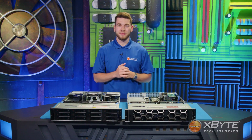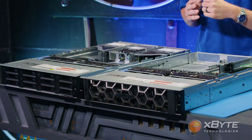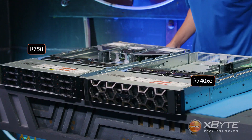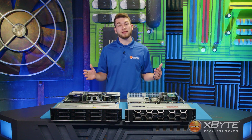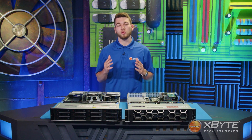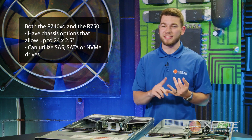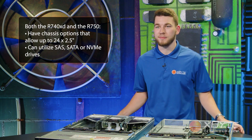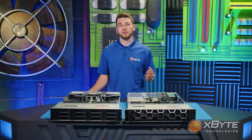Let's begin with the chassis. You'll notice that the R740 XD is slightly shorter than the R750; however, they both hold the same 2U form factor. Looking at the front of the server, both servers are capable of holding up to 12 3.5-inch hard drives. For those who prefer 2.5-inch drives, both servers have chassis options that allow up to 24 2.5-inch drives. Both the R740 XD and the R750 can utilize SAS, SATA, and NVMe options. In addition to the front drives, both servers have the capability to add up to four 2.5-inch drives in the rear.